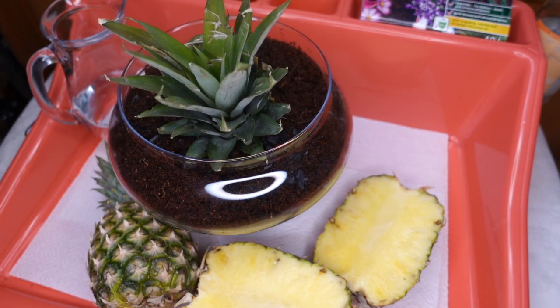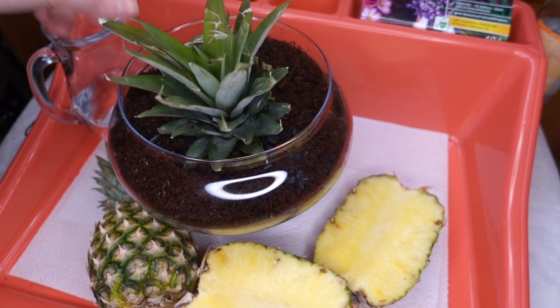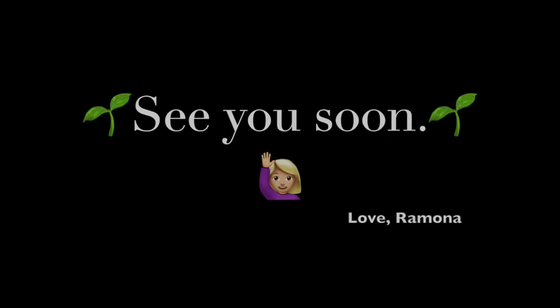This is all you need to know. Have fun growing your own little pineapple and please subscribe to my channel. It's my very first video and I'm excited and happy if you hit the like button or subscribe. If you've never heard of coconut substrate before and how to prepare it, I have another video and you can watch it now. Have a nice day!